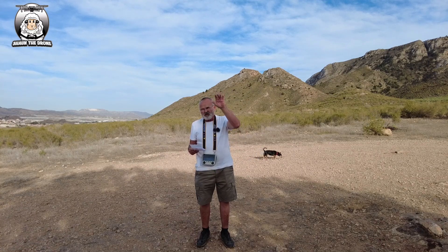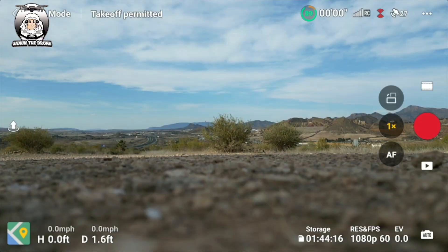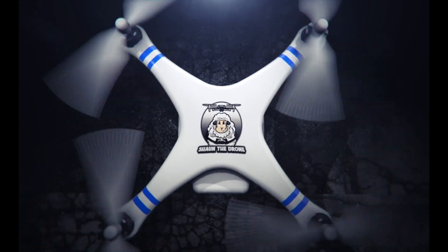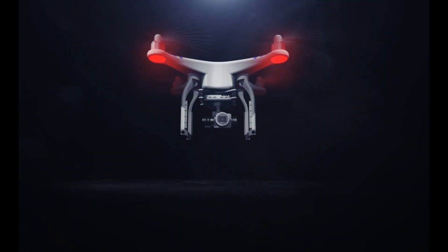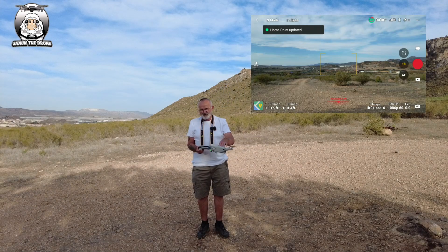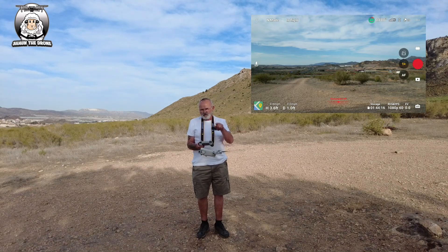We're going to try out two things: first, what happens when we do auto takeoff and then immediately press return to home. So we'll get the drone off the ground with auto takeoff. The drone is probably about four feet off the ground — if I press return to home now, will it just land?